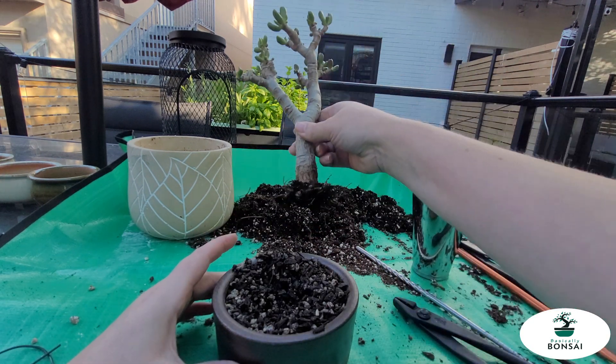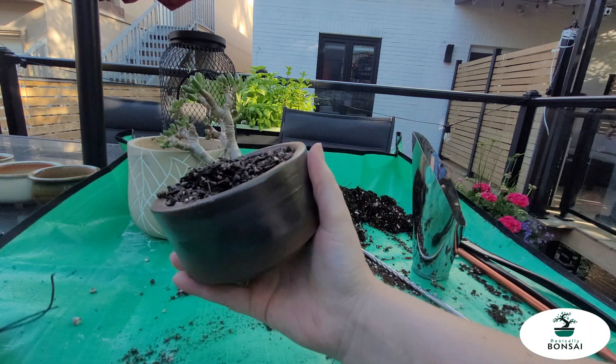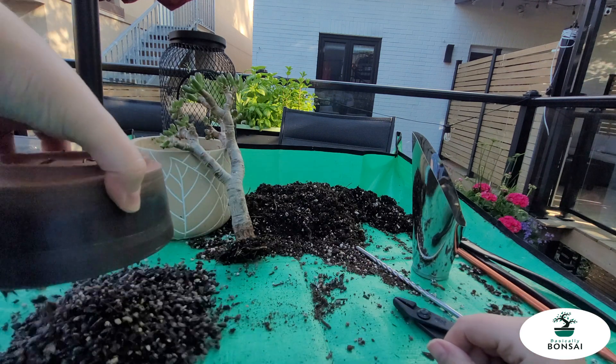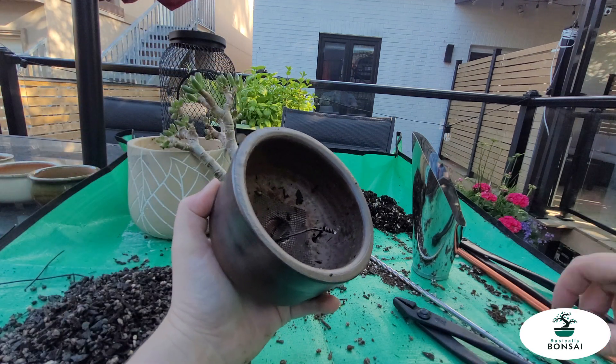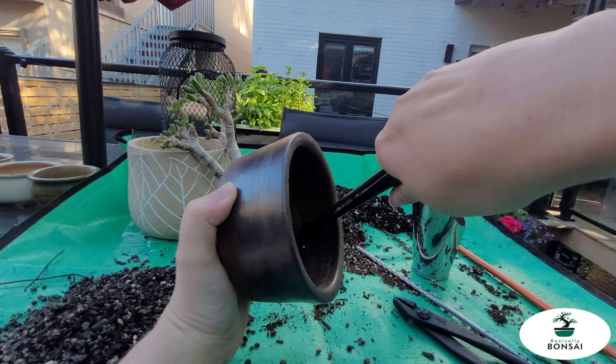I brought it to go, put it back on the bench, and it came crashing down, of course. Definitely a big mistake on my part, only putting in the one tie point. Learn from me — don't do as I do, do as I say, and then you won't have to redo all your work.